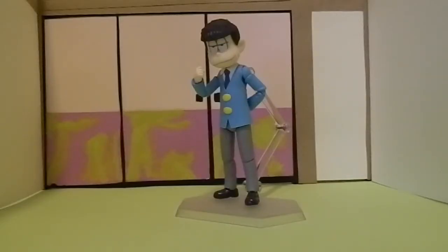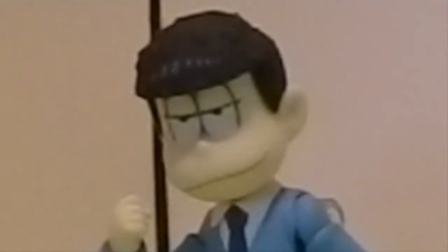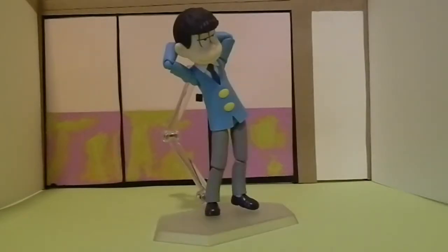This review has been a long time coming, so let's get right into it. Now this is a pretty good figure. They did a good job capturing the likeness of this character. It's top notch quality, let me tell you. This figure is pretty poseable.